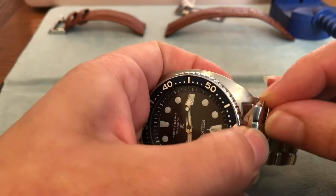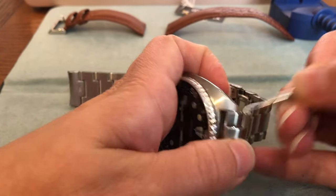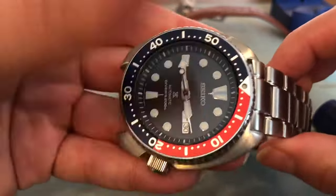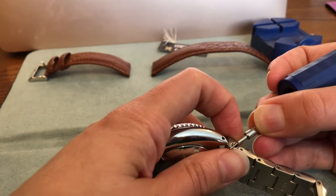Since it is spring-loaded, you just simply push down and then it locks right into place perfectly. Then you go ahead and proceed with the other side the exact same way.